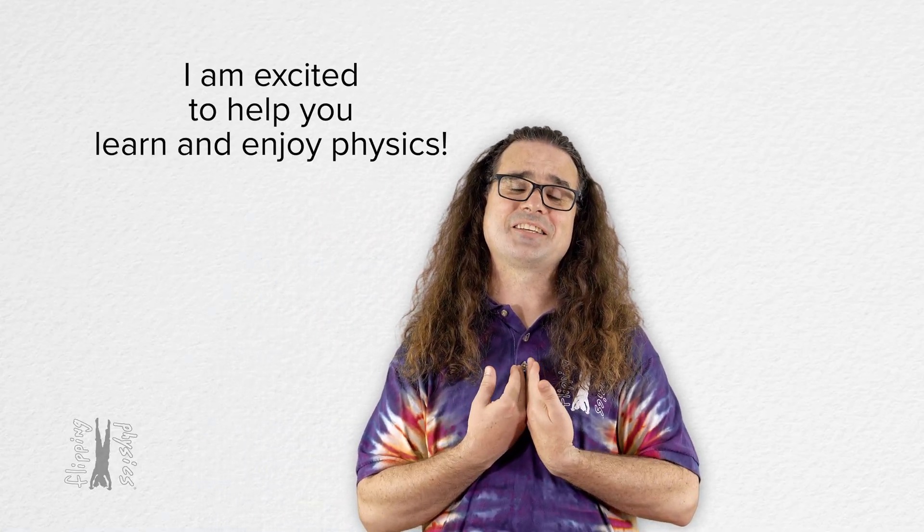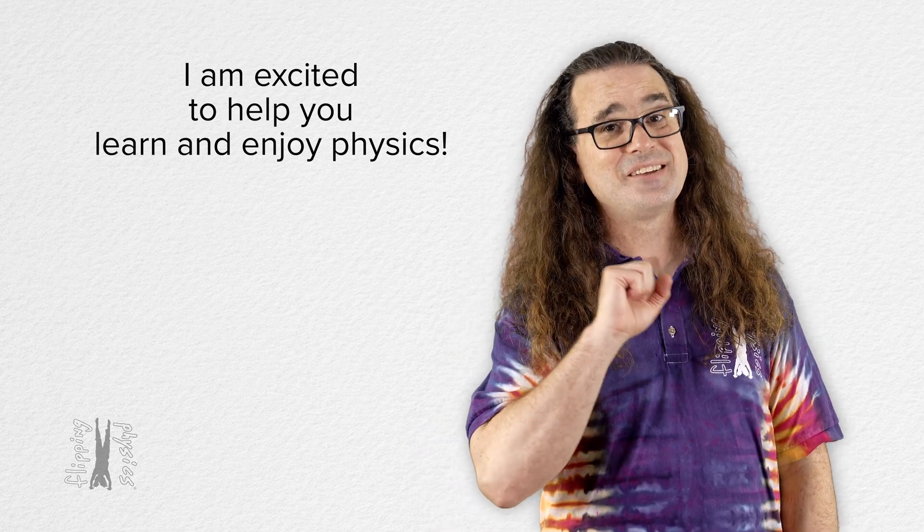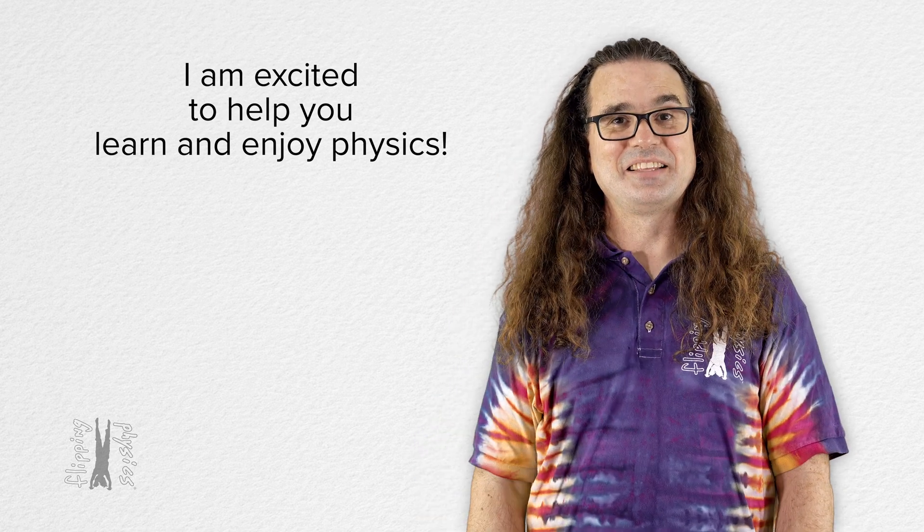But mostly I am just excited to be here working every day to help you learn and enjoy physics. Let's have a good year y'all. Thank you very much for learning with me today. I enjoyed learning with you.